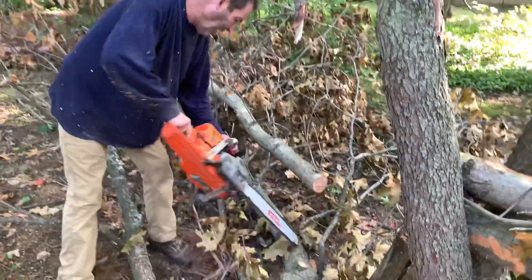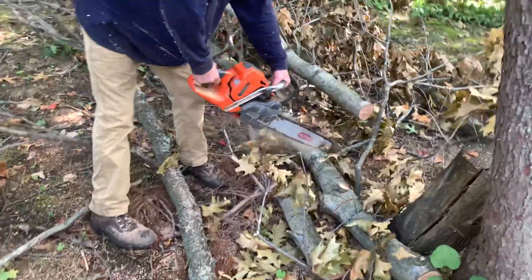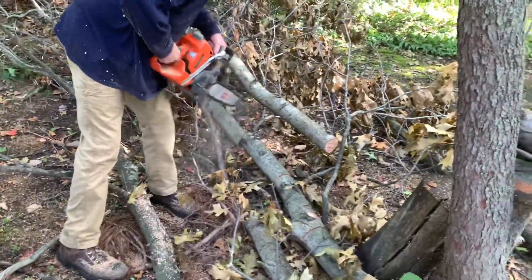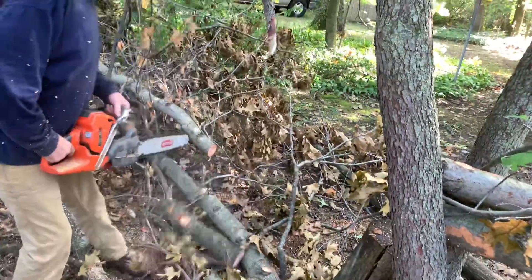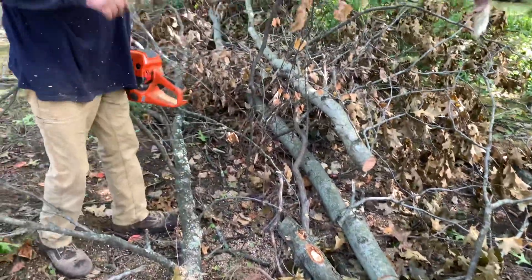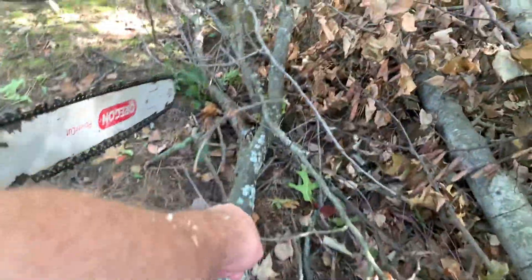That little Husqvarna is screaming. I would say cut it down to like maybe that crotch right there on that one — so it almost went down.